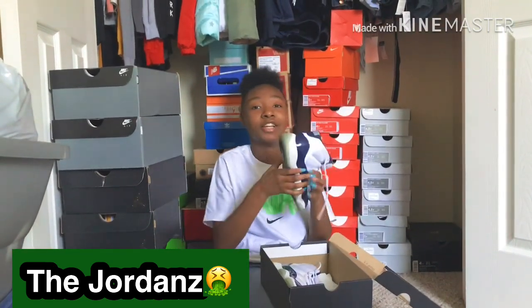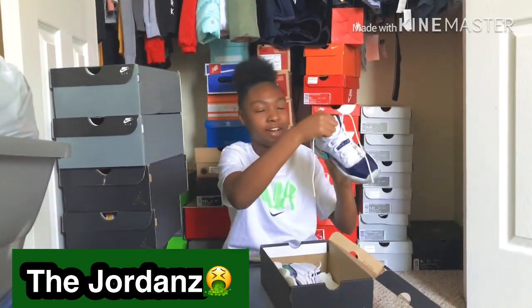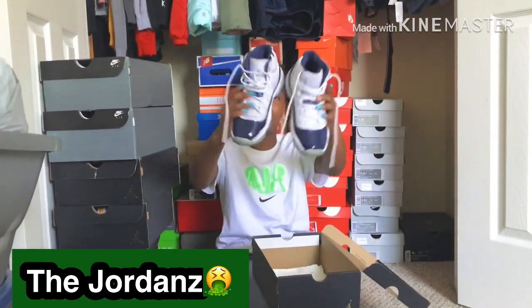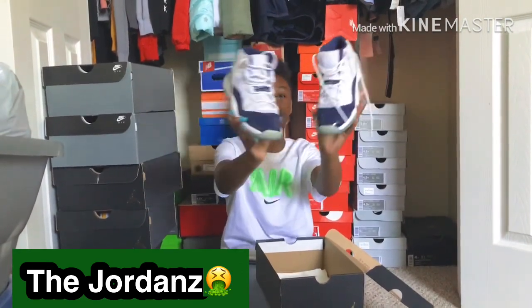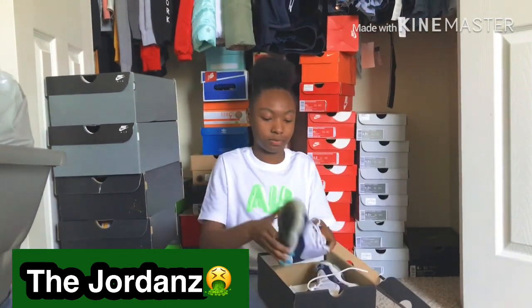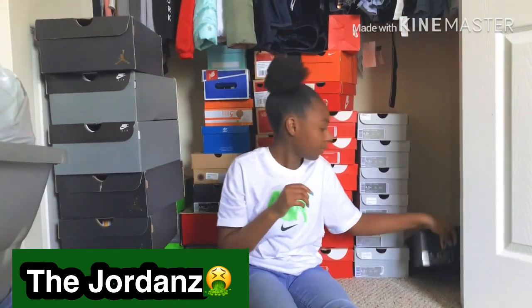All right, we got some Elevens y'all — don't thrash me in the comments. These y'all — I thought these were high grade, I didn't really know how they'd hold up, but I wanted some more. I already had the last pair so I had to get them.